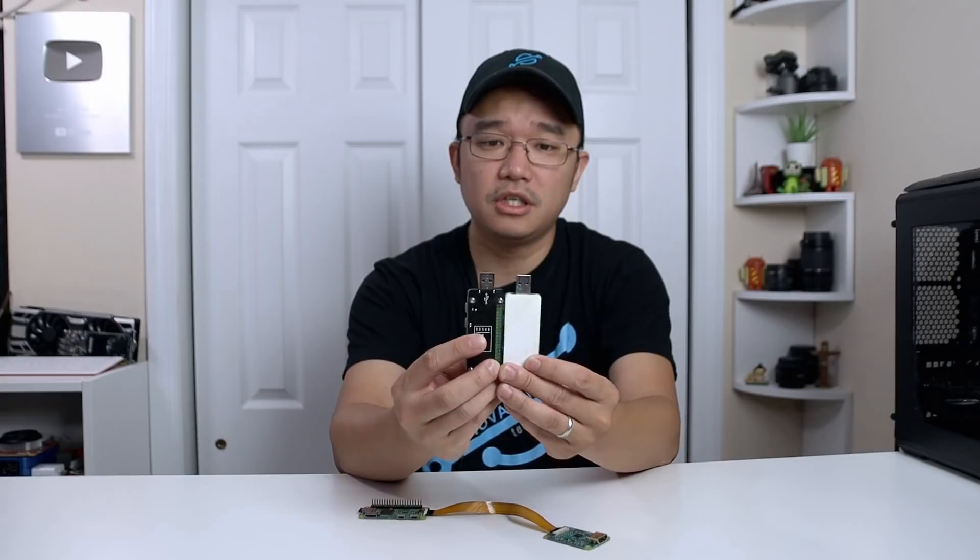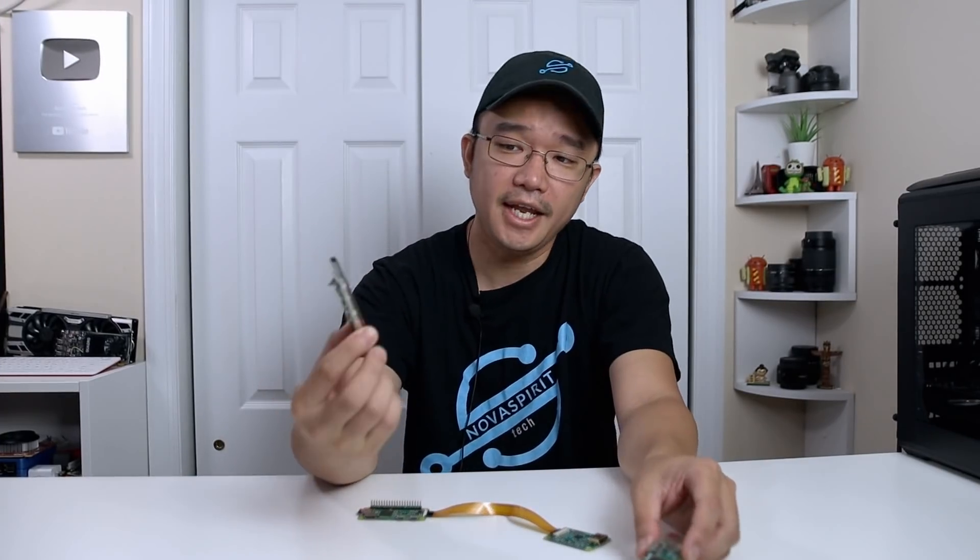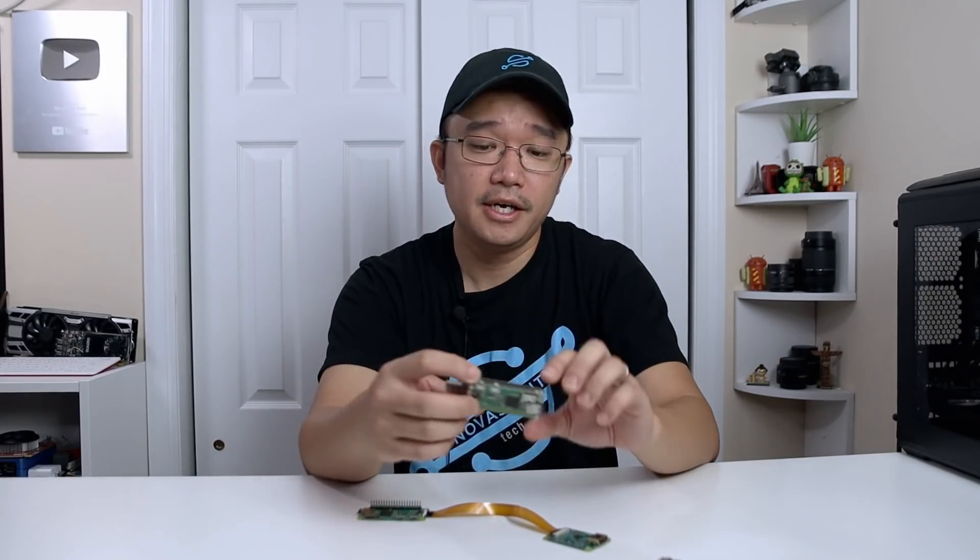It looks very, very similar — a little bit smaller than theirs, but very similar to the one you can get. I'm going to leave a link down in the description below to this company, which I don't recommend purchasing from, and also the official company where you could buy a USB dongle, which is 52Pi.